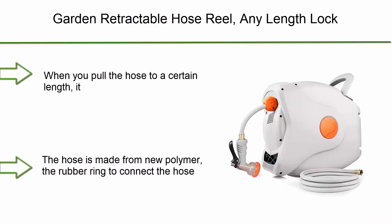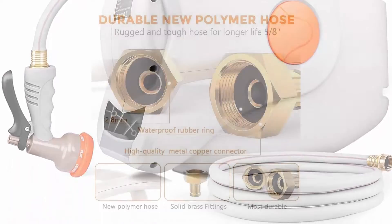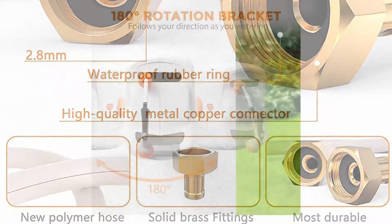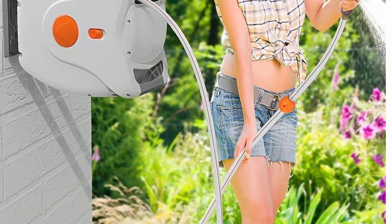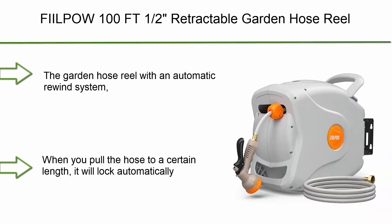Number 7: Garden Retractable Hose Reel, any length lock, 82 plus 8 feet, 5/8", automatic rewind, wall mounted, with 8 pattern hose nozzles, brass connector, 180 degrees swivel for garden watering and car washing. When you pull the hose to a certain length it locks automatically, so you don't have to hold it all the time. It takes 12 to 15 seconds to retract the 82-foot hose after a gentle tug, and a safety lock on the side panel lets you lock the hose as needed.